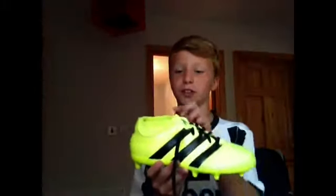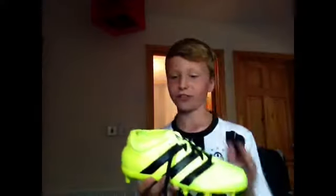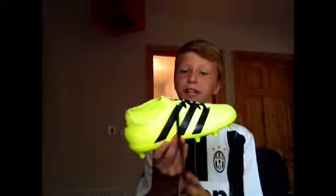I like the socks smaller than the big ones, like these size. I've always preferred Adidas boots over Nike.